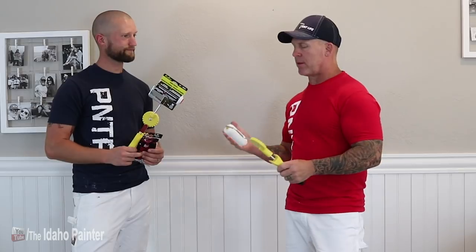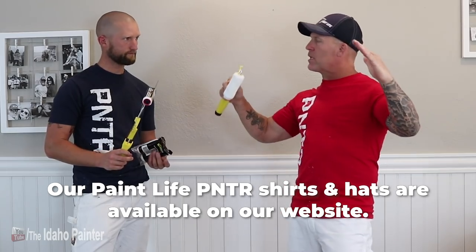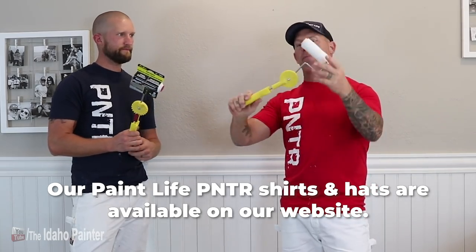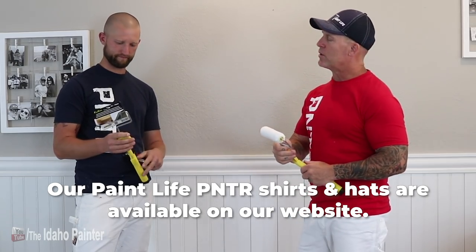One of the things about this tool is it's supposed to eliminate the need to go up and down ladders. The reason why it has this dial thing is if you've got a vaulted ceiling, you could set it at an angle to run up your vaulted ceiling and hook it to an extension pole — now you don't have to get up a ladder. As a painter, eliminating going up and down ladders would be a good thing.